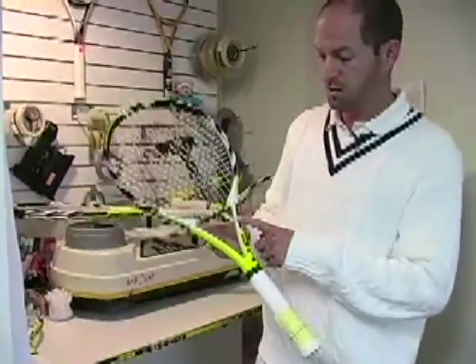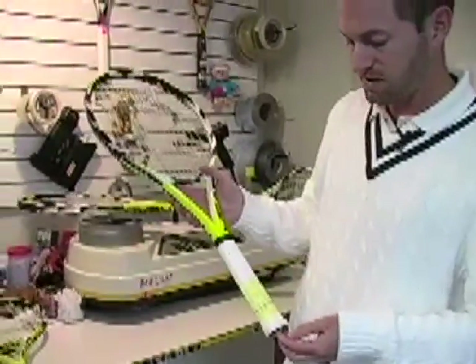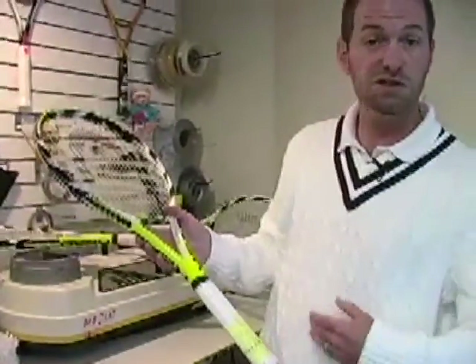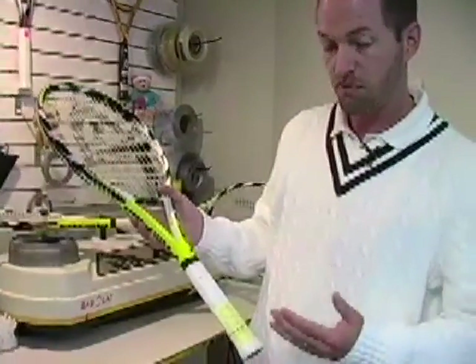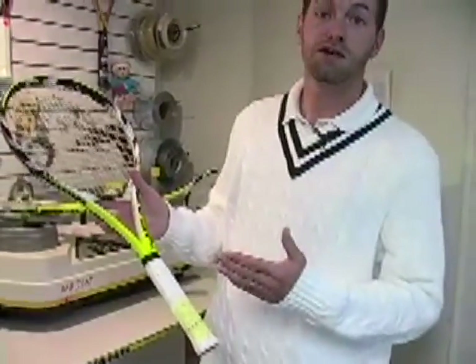So this is the Microgel Extreme Pro. It came out to an 11.8 ounce strung weight — that's the average. Seven points headlight. The swing weight was 332, so it's got some heft to it, but still quite a maneuverable racket for an advanced player. And the stiffness is 68, so it's a fairly firm frame — going to get some nice pop from this one on the court.